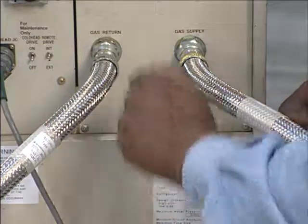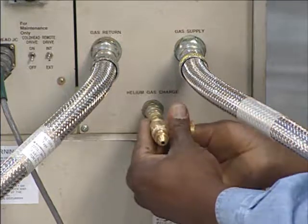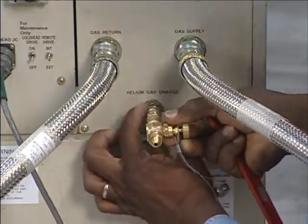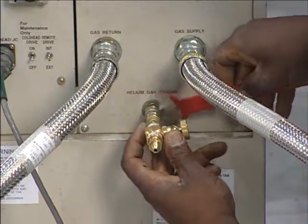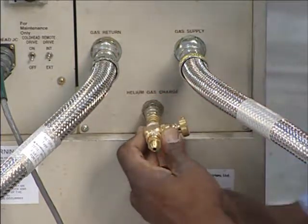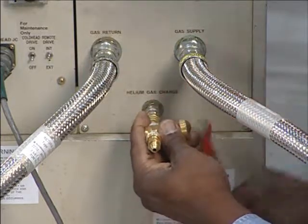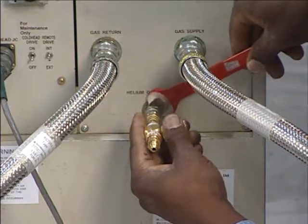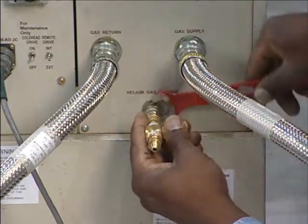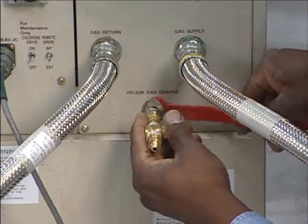The next step is to install the charging valve to the compressor helium charge fitting. Slightly open the gas charging valve. This allows a small amount of helium from the compressor to escape at the connection, purging any atmosphere from this area, before closing the valve.